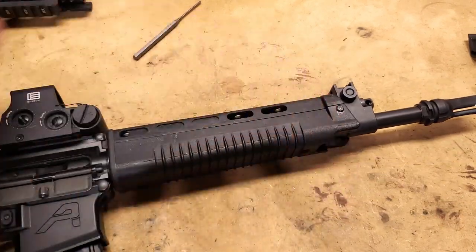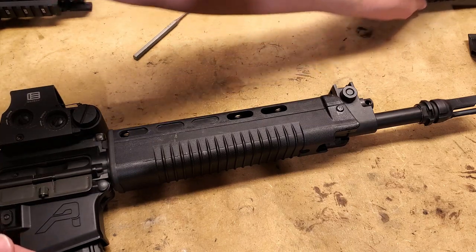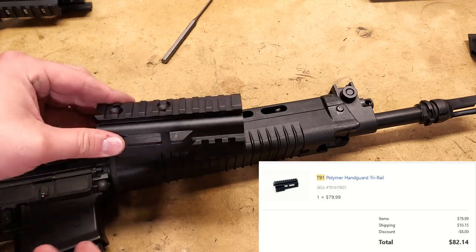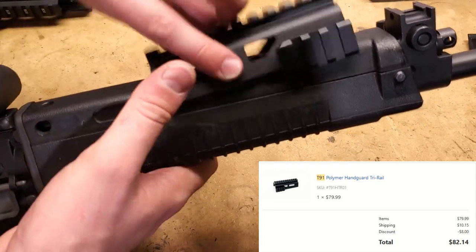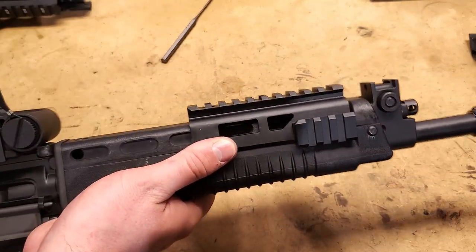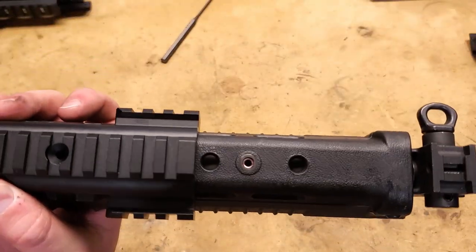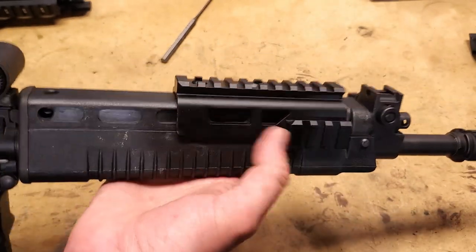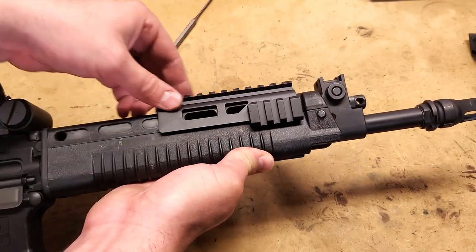Now we have a few options with the factory handguard of things that we can change. The first one is actually an official — I think it's Taiwanese military used part — which is the tri-rail. The tri-rail fits very nicely up front here. You can see the gas cutouts match. Basically there are screw holes with metal inserts in them that the tri-rail fits right over.